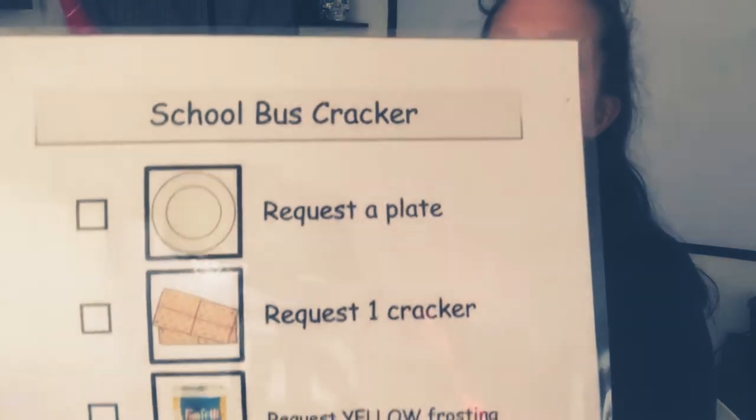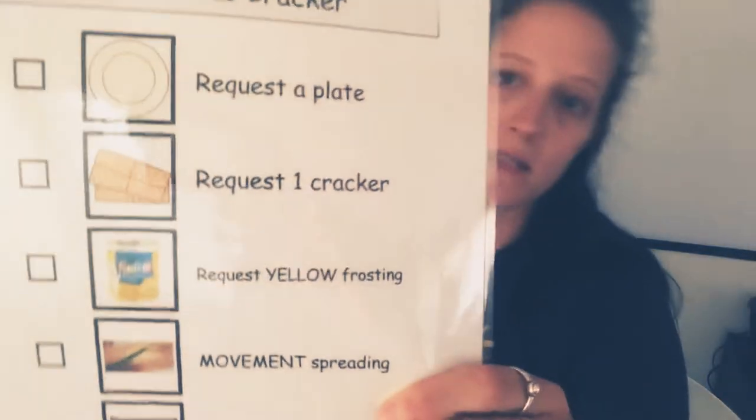Step number one: we would normally request a plate, but we're going to save the environment and instead use paper towels. We have two paper towels because there's two of us.